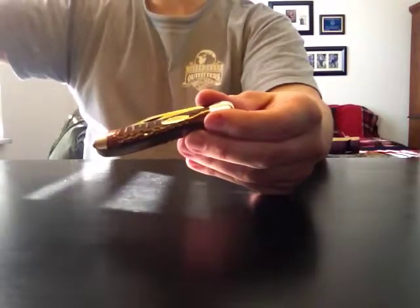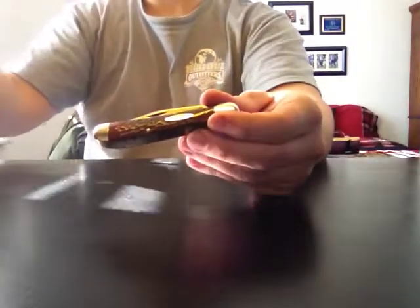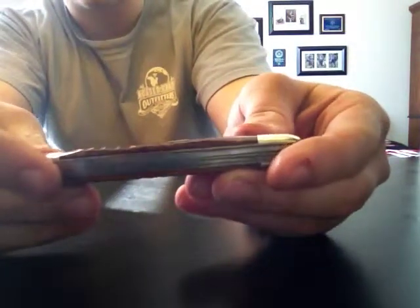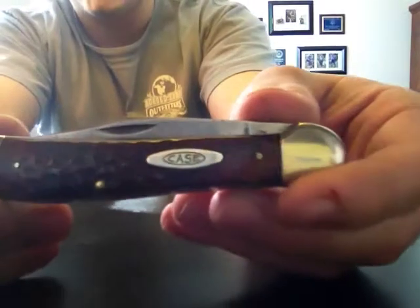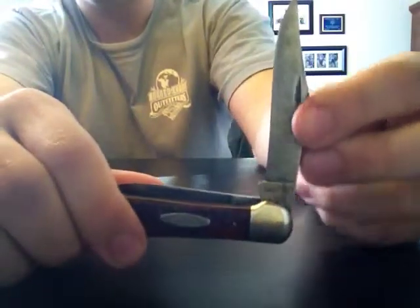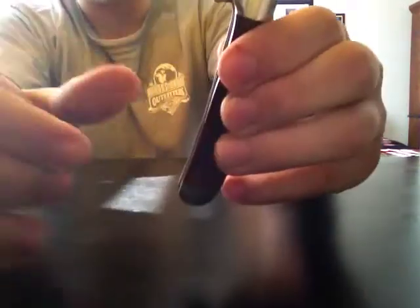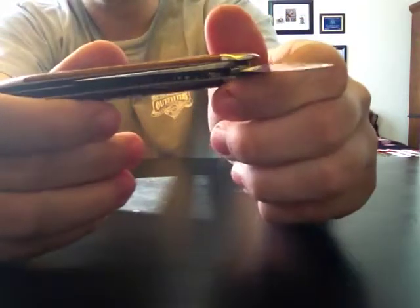Nice bone handles — it's kind of a reddish color. Pinned in shield. I really like the character of these old knives that have been used with a nice even patina going — that really just kind of calls out to me. Nice little pin blade, decent pulls on this. I was kind of surprised at the size; I didn't think it would be as big as it is. But it is rusted down in there.